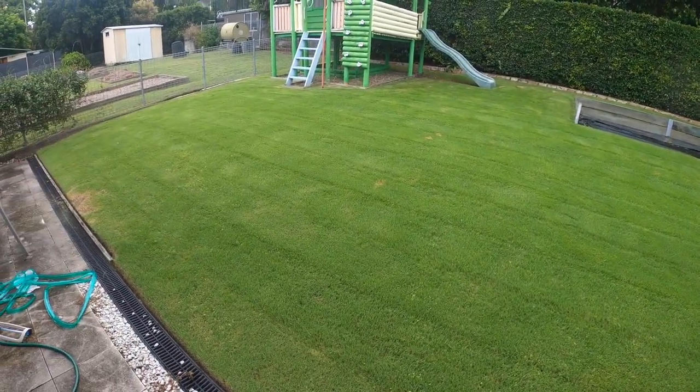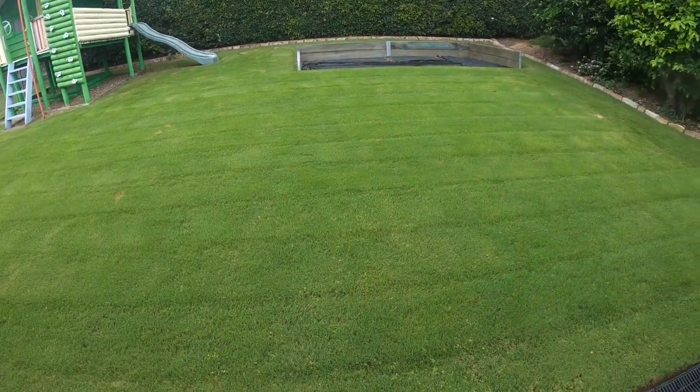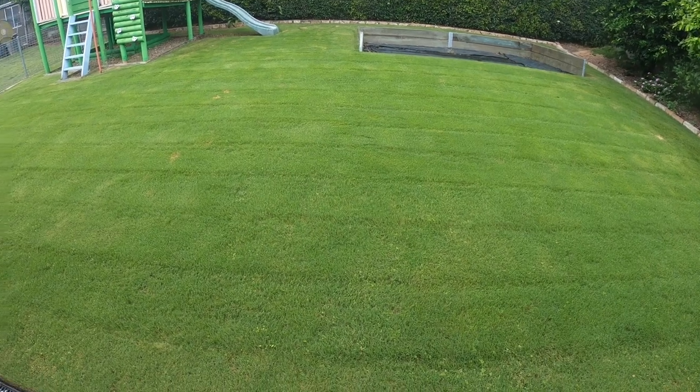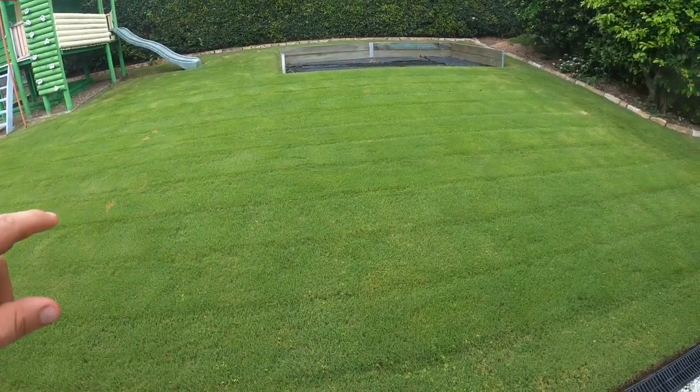It was a bit soggy due to the rain, but this lawn is looking good — I'm super happy with this. As you can see, the lines in it look great. These may not come out as striking if your mower isn't as heavy as mine, but if you mow in the wet you'll definitely get more prominent lines because the soil below is moist. A key thing to remember is to mow regularly if you're looking for that nice pristine lawn. So this has been a beginner's guide on how to mow your lawn correctly.